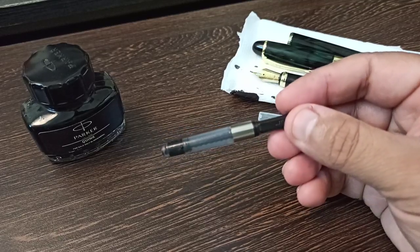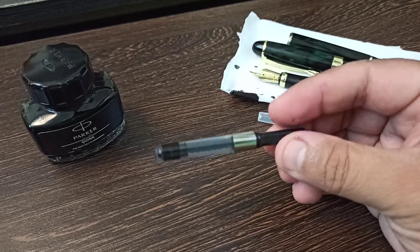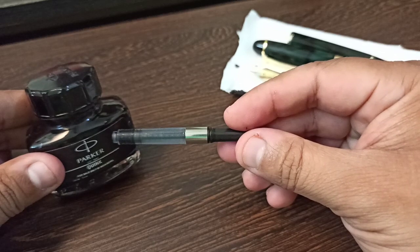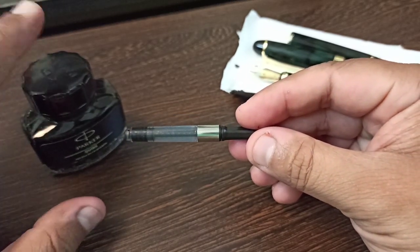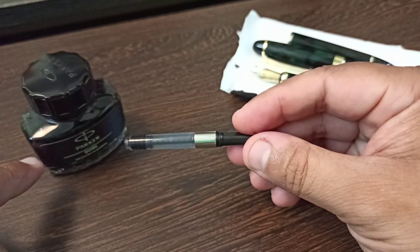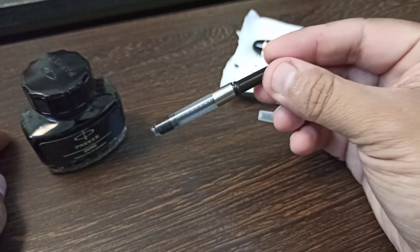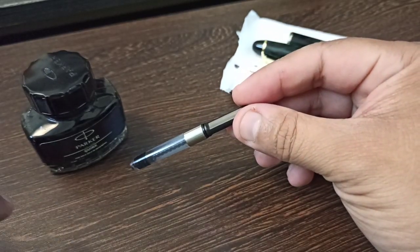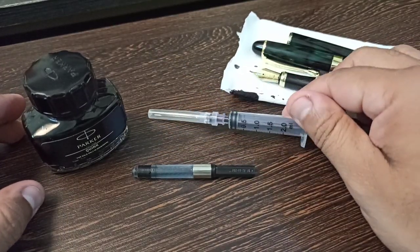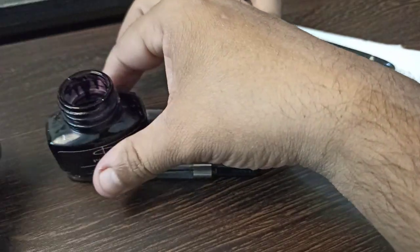This is the cartridge which will hold your ink and provide the ink you need to write quite steadily. The problem is that if you directly dip this cartridge into the ink bottle and the bottle is only half full, it is really difficult to put it inside and squeeze the ink up. For that purpose, we are going to use this small syringe to fill up the ink.